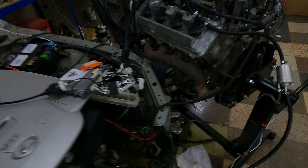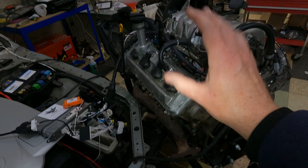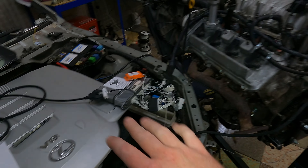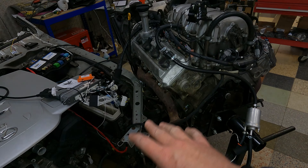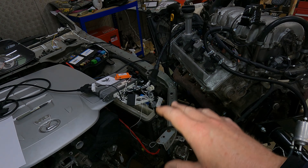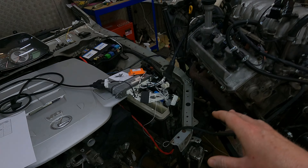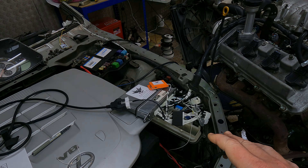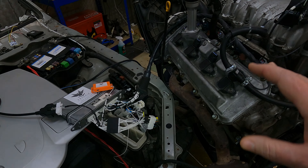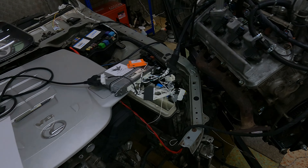Everything seems to be working exactly as we want it to. We'll get this in a box and get it off to you so you can get your engine swap finished. If anybody else has any questions or anything they'd like to know, please feel free to ask. If you'd like a quote on something like this, just message us on our Facebook page. Carl, enjoy it - and if you have any questions please feel free to ask. Everybody else, thanks for watching, we'll see you later. Bye-bye.